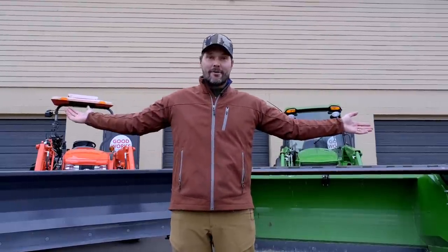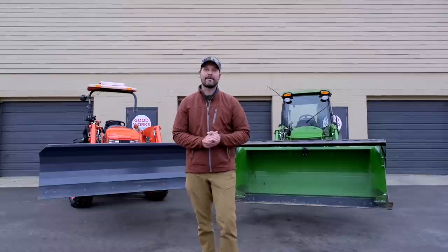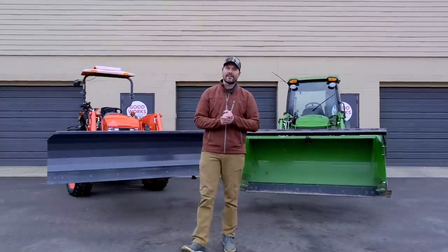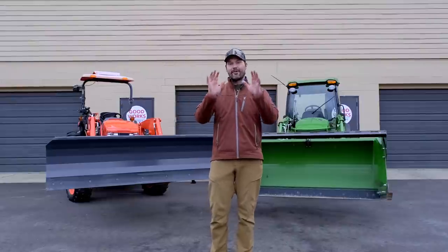The snow pusher or the snow plow — which one's better? Which one do you need? Welcome to Good Works Tractors. Today we're talking about a topic I'm asked all the time, especially this time of year: the snow pusher versus the snow plow. Let's go over those strengths and weaknesses — each of them have strengths and weaknesses. We'll give you price points, what they're good for, construction design, all that good stuff.